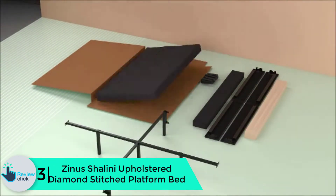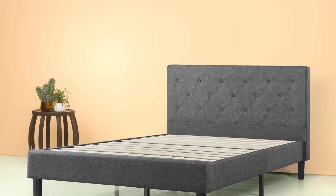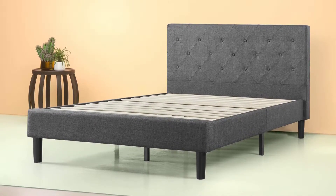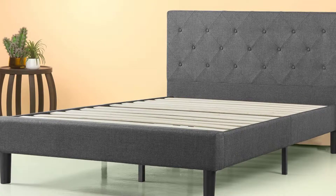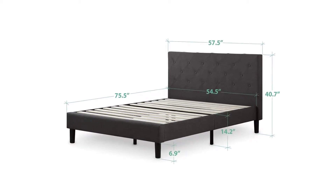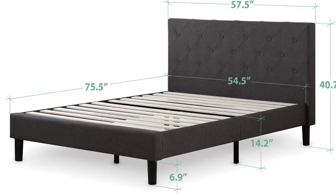At number three we have the Zinus Shalini upholstered diamond stitched platform bed. Shalini is another upholstered platform bed from Zinus that offers good value compared to other products in the same price range. The headboard features dark gray upholstery, diamond stitching, and button tufting with classic styling, while black legs and a sleek framework have made it popular among contemporary style lovers too. Assembly is quick, with all parts packed inside a zippered compartment in the back of the headboard. Note that feet in the middle of each side can be a design flaw — you can bump your feet and jam your toes if not careful.